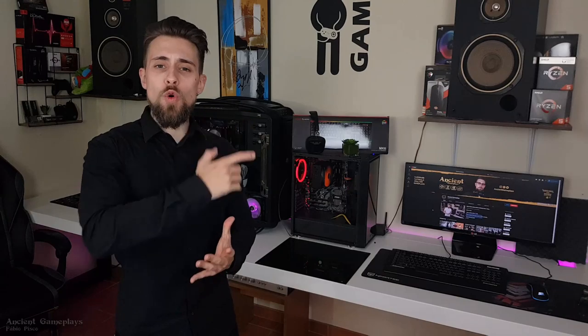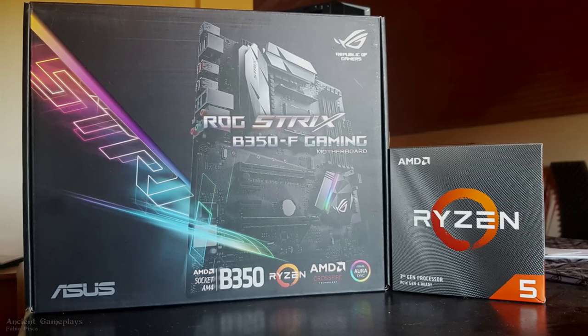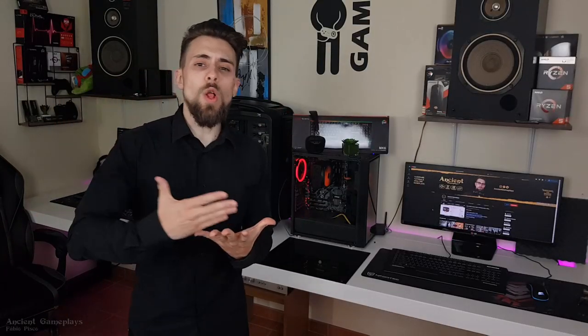Hello guys, I'm Fabio Pisco and today we have another video. The video of today is quite simple: how to overclock the Ryzen 5 3600 on a B350 motherboard — in this case the Asus B350 Strix. I always call this kind of thing a tutorial, but it isn't a tutorial per se. It's more me showing my settings for you and giving some advice, not a full step-by-step tutorial.